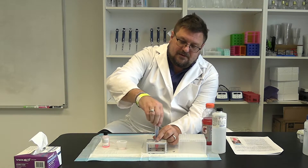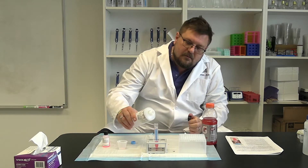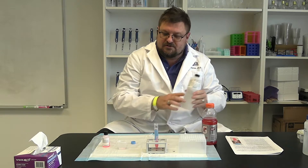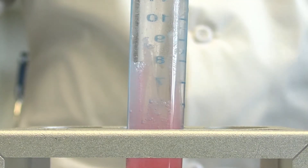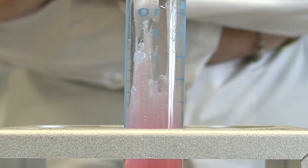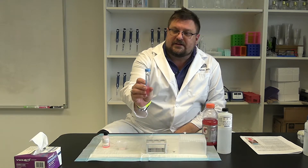We then take cold ethanol and pour it to the top. Now we wait for the DNA to precipitate out of the solution — let it sit for 10 minutes. After waiting the 10 minutes, you can clearly see the DNA in the sample.